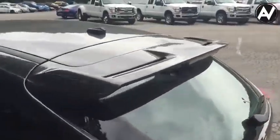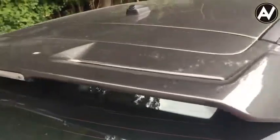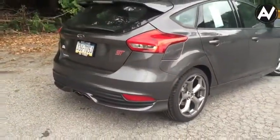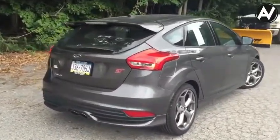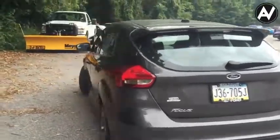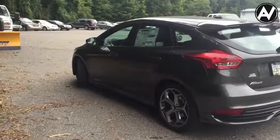Typical wing on the back of the hatch, and there's the brake light. I just love this magnetic color. I also just did a Ford Explorer review yesterday with the same color, so I guess I'm a little partial — it might have to be my next vehicle.